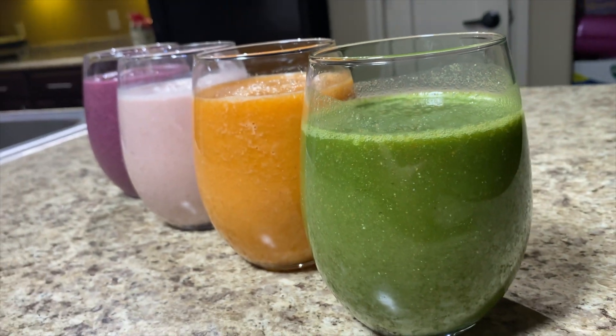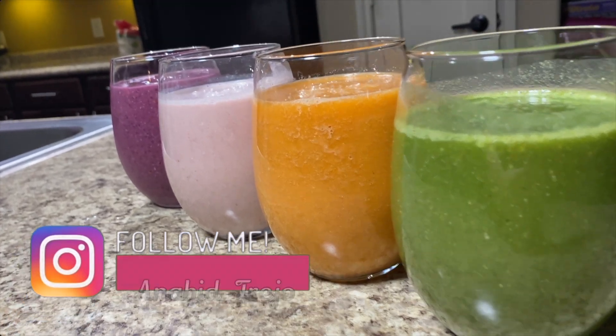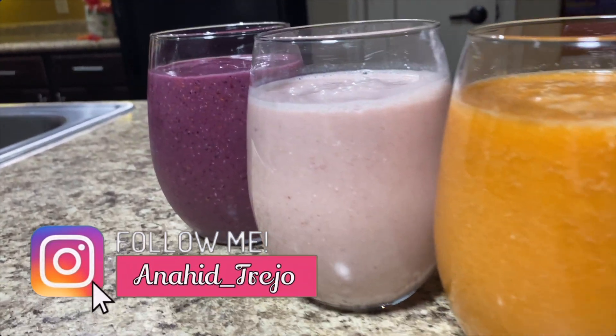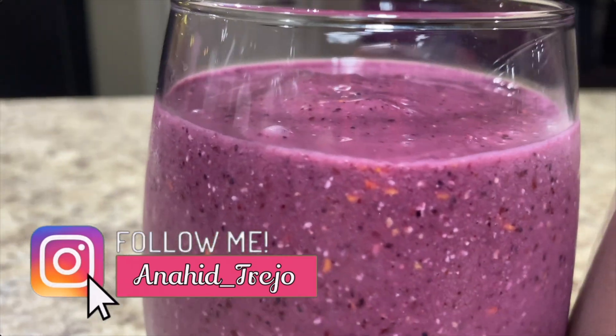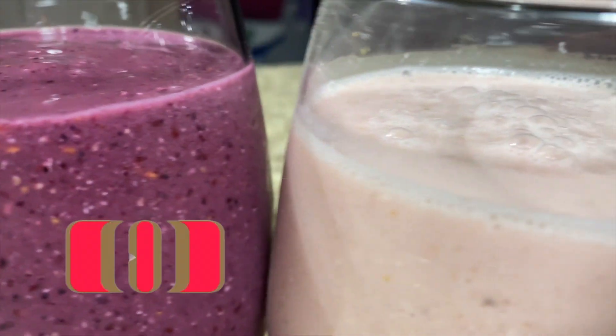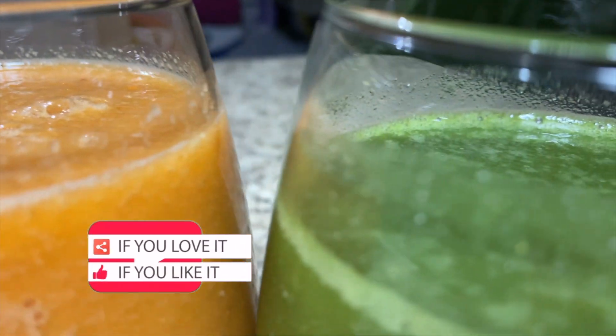Hi guys, welcome back to another video this week. I'm glad you guys are back for a brand new recipe. Today we're going to be making a recipe requested by A.Soul — I believe that's her name here on YouTube. She requested this recipe under the comments for beef and potatoes, a recipe I posted a couple months ago. So today we are going to be making different smoothies.